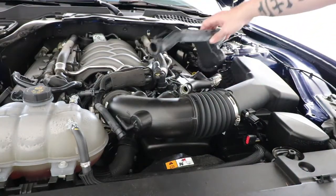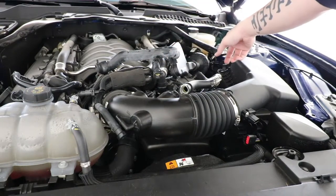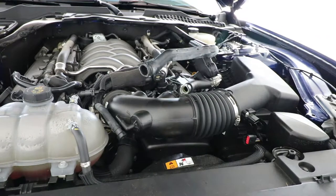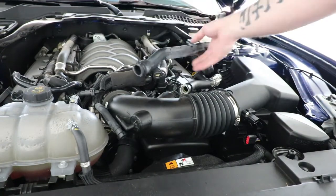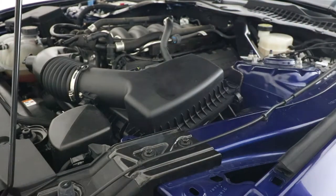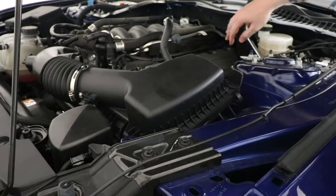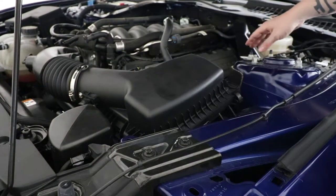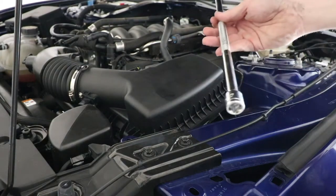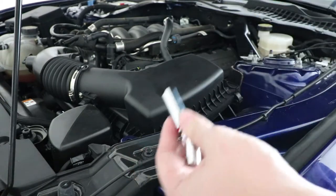I'm going to do the optional sound tube removal. I already have it disconnected from the stock air box, and I also already got it off a clasp — actually it's a push pin. I always hate those types of push pins, but you get it off. It's very hard to show on camera because it's attached to the firewall. It is very, very hard to get to the back of the firewall. There's a 10 millimeter nut back there, so I had to use an 18-inch extension with a quarter-inch swivel and a 10 millimeter deep socket because it is a long bolt.